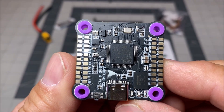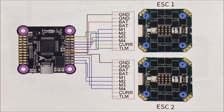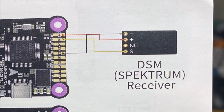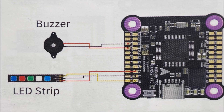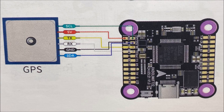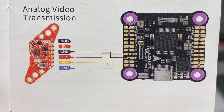On the opposite side are all of the solder pads for use if you are not using the provided wiring harness. These include solder pads for the two ESCs, DSM or Spektrum receivers with a 3.3 volt pad, SBUS, ELRS, and Crossfire receiver pads, camera pads, buzzer pads, LED strip pads, GPS pads, digital VTX pads with a 12 volt power supply pad, and analog VTX pads.